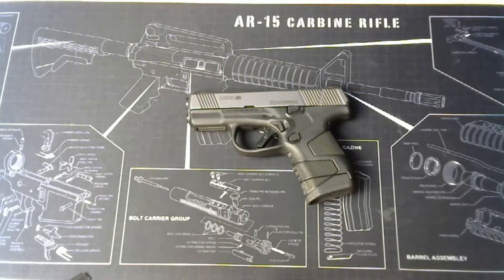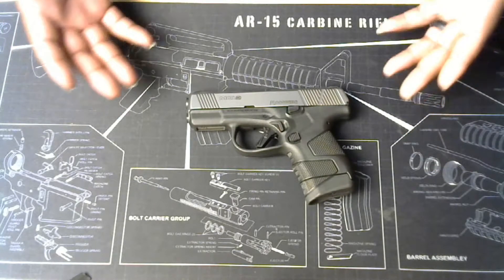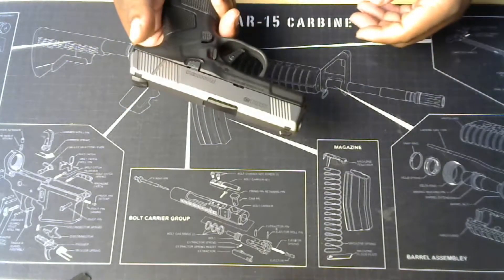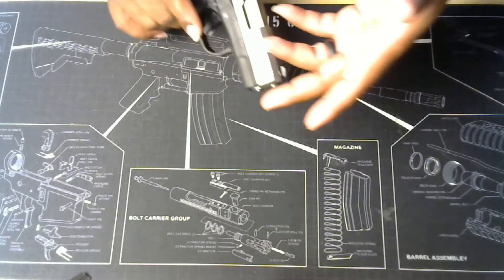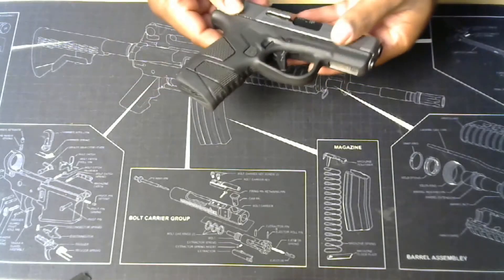What's up guys, this is your boy Slayer and I brought you a new video in the workshop. Today we have a Mossberg MC1SC subcompact. I will do reviews on all my guns — right now I'm doing breakdowns, but I will do reviews for all my guns and let you know the specs on each.